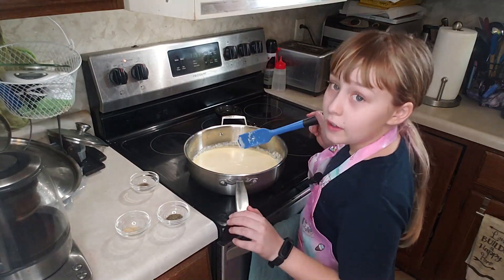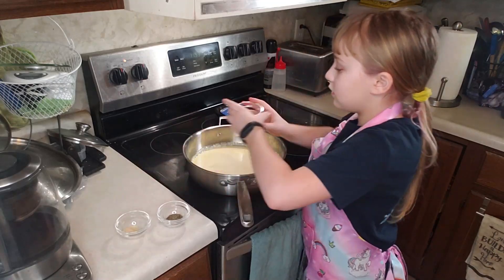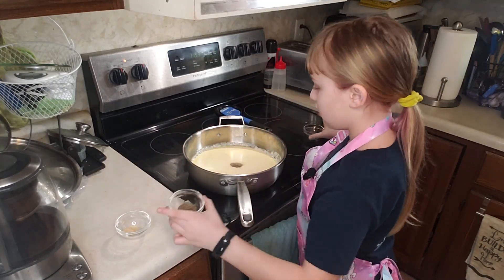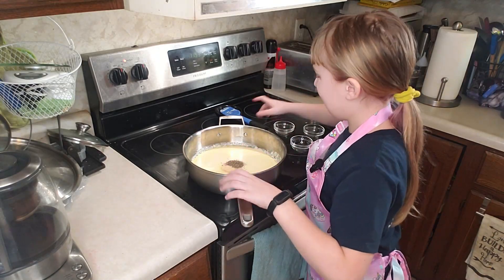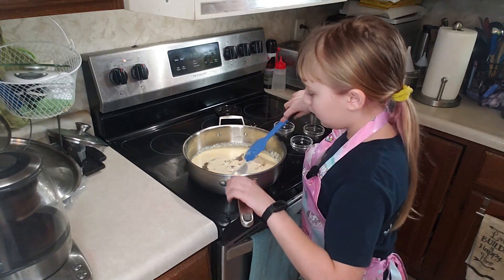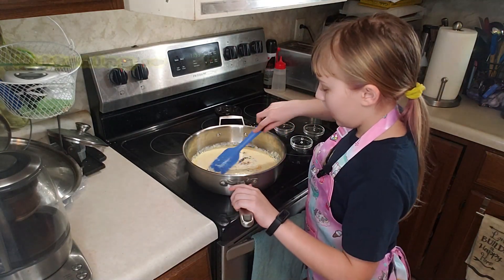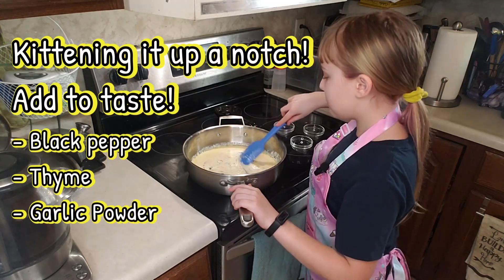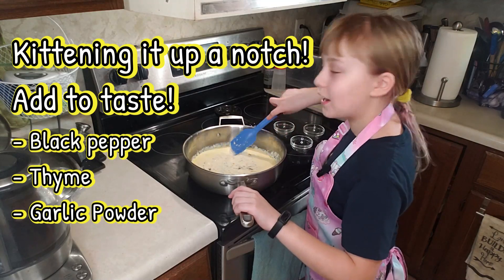Once your stuff is all incorporated, you will want to add some black pepper, sugar, thyme, and garlic powder, and incorporate it once more. If you don't want to add seasonings, you don't have to. I'm adding seasonings just because it's SunSweet Cooking and we should kick it up a notch.